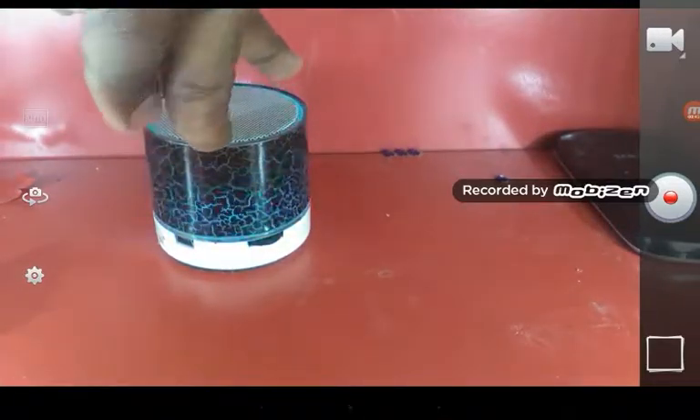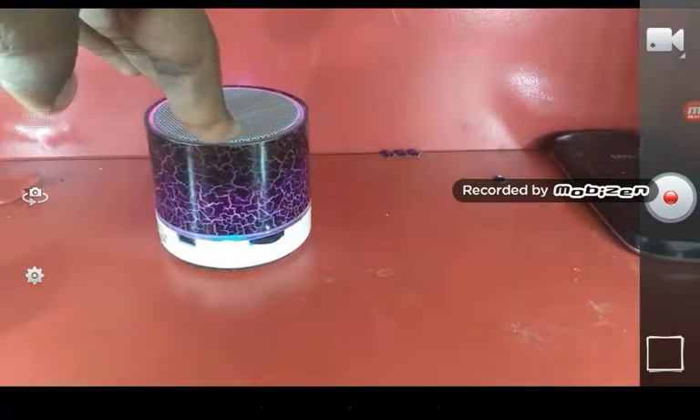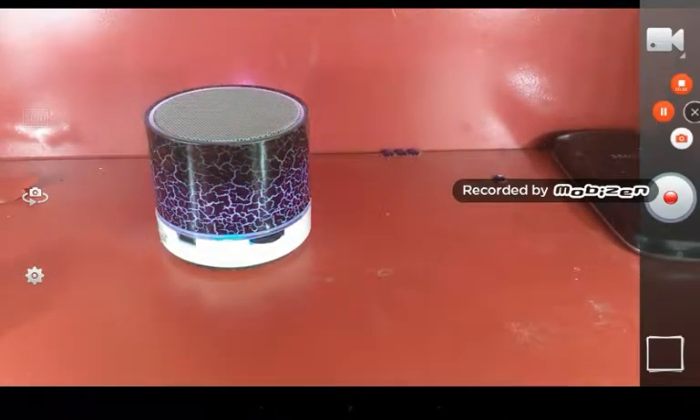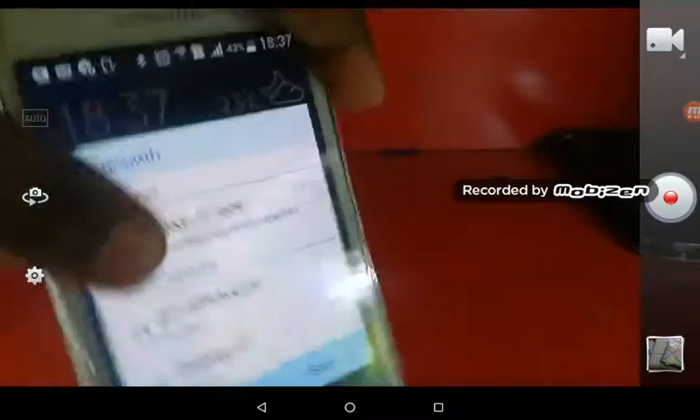If I connect anything to this it will be connected. Now I will connect my mother's phone to it — just wait a minute. You guys can see I have my mother's phone here, so now I need to just connect it to the Bluetooth speaker.